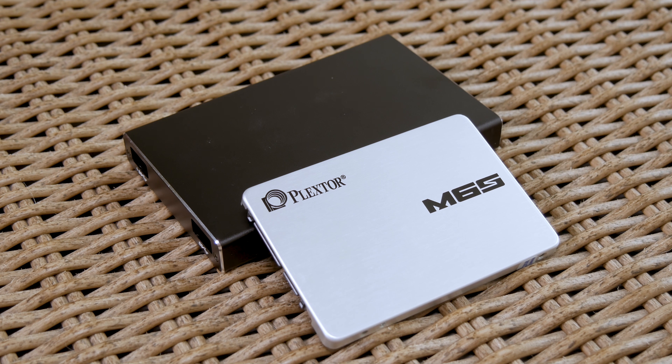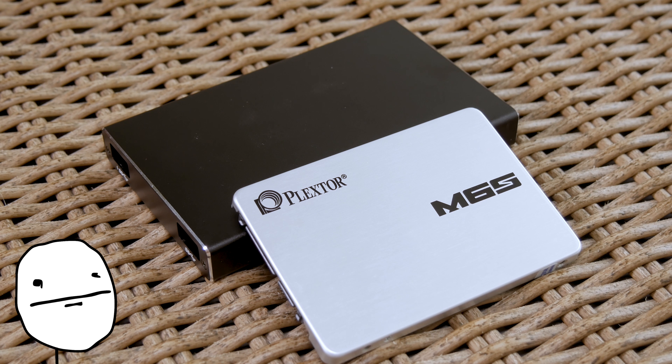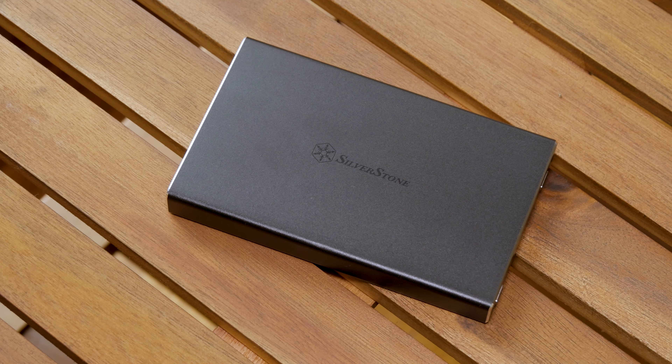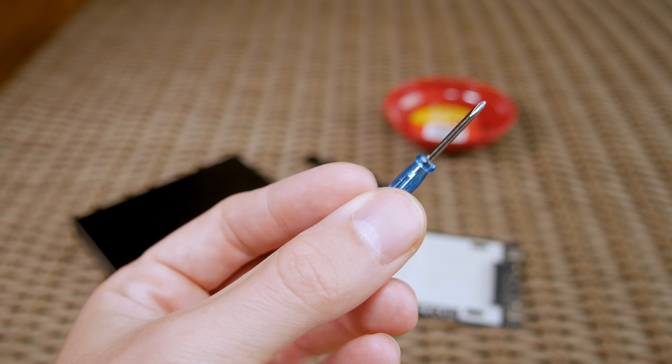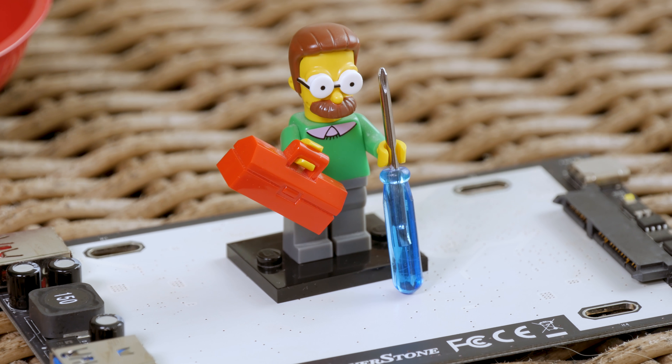Although it is — it's a case after all, get it? A case. Beside having the flexibility of using it for any 2.5 inch drive which you need to access using a USB connection, you can easily install it using this really cute small screwdriver and screws which come in the bundle.